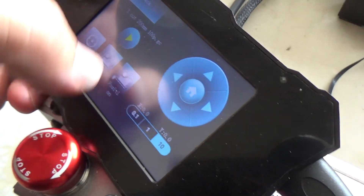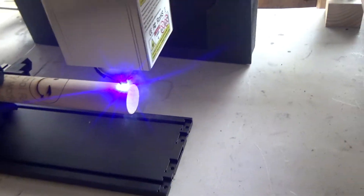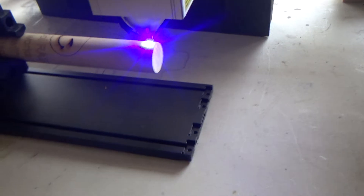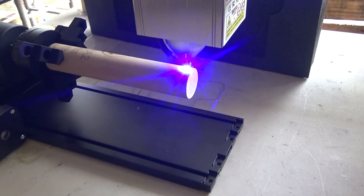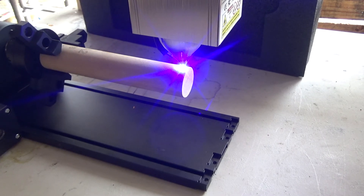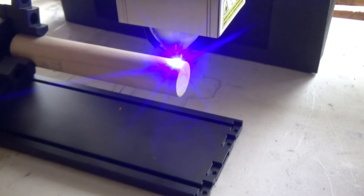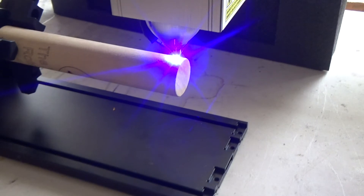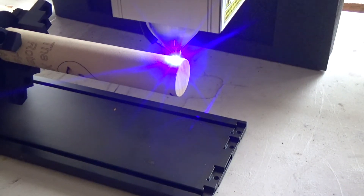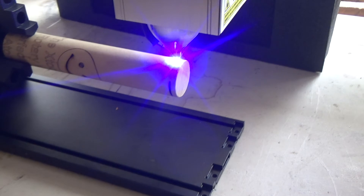I'm going to hit Position, hit Yes, hit Go. Turn on the air assist now.